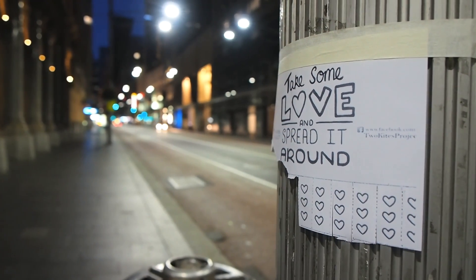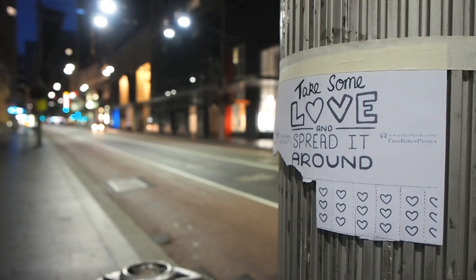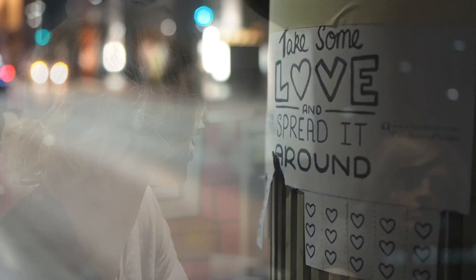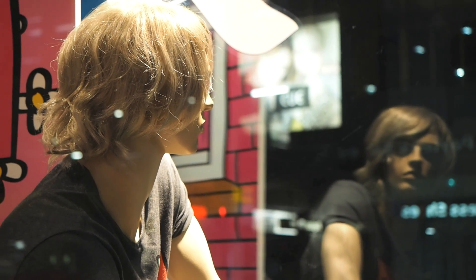There's honestly nothing I didn't like about using this lens, and I almost wish there was, so this review wasn't just full of me gushing about it. But it's a fact — from stills to video, it's a superbly well-behaved tool, and a tool I'd gladly welcome into my kit bag any day, or indeed any night.